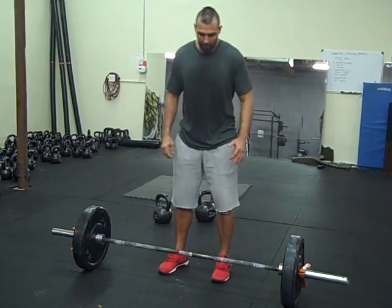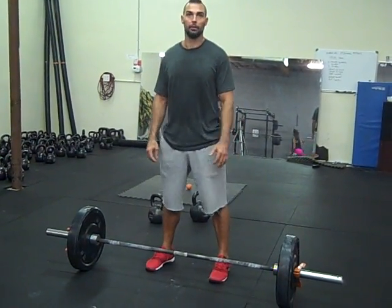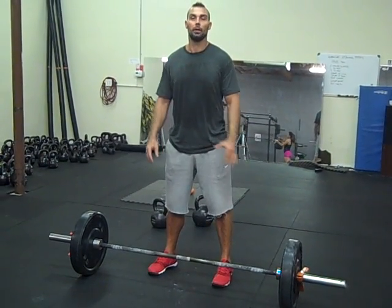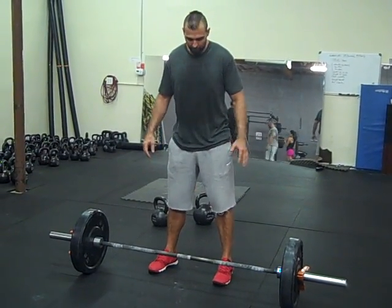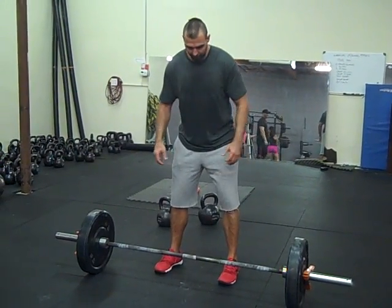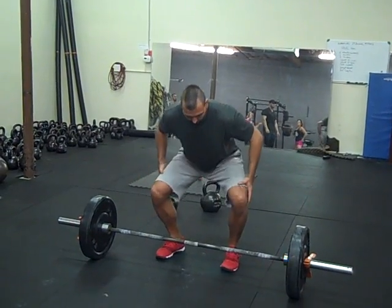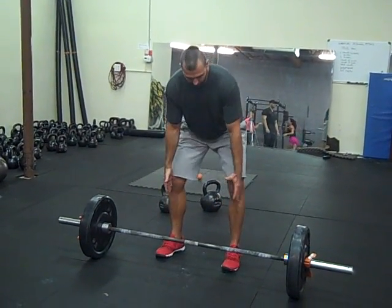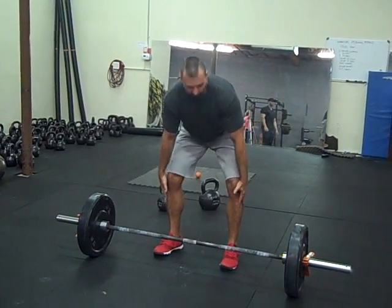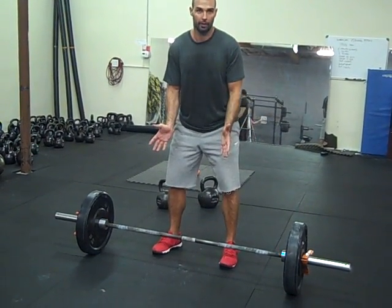Guys like Kelly Starrett and Mark Bell have talked about how when squatting and even deadlifting, you should be creating torque. What this means is Kelly recommends pointing the feet straight, and as you come down, you are going to create hip external rotation. The hips and some of the lower leg muscles can help do this, and they say screw your feet into the ground.